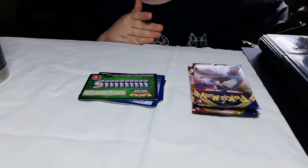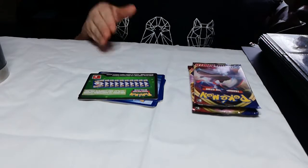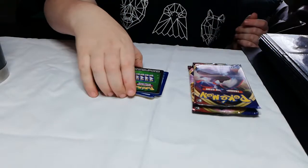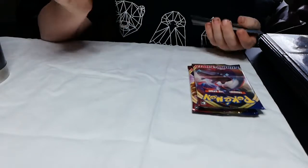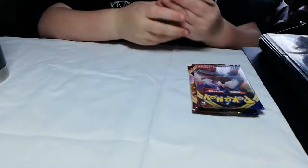Hi guys, this is Bringable Nods and this is my first Pokemon unboxing slash single pack video. I already opened a pack in town and I have not looked at them yet. Like always, you get the code card for the online thing — I never do that, let's just put that over there first.